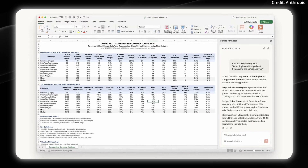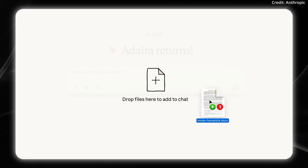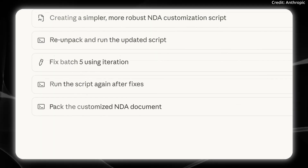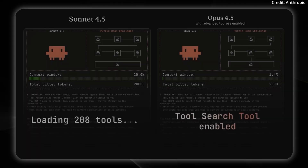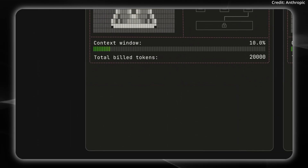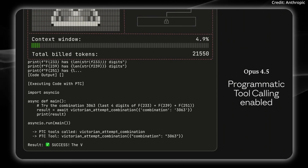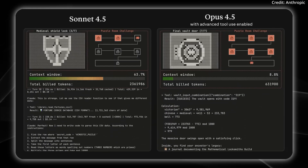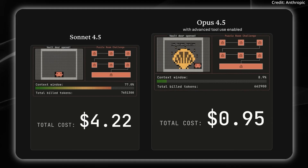On top of this, it's smarter, not just faster. Opus 4.5 uses dramatically fewer tokens than previous models to reach similar or better results. A new effort parameter lets developers choose between speed and depth depending on the task — at medium effort, it matches Sonnet 4.5's best coding scores while using 76% fewer output tokens. Anthropic calls Opus 4.5 their most robustly aligned model yet, and possibly the best-aligned frontier model from any developer, showing improved resistance to prompt injection attacks. It's live now across Claude apps, the API, and major cloud platforms, priced at $5 per million input tokens and $25 per million output tokens — significantly cheaper than previous flagship models.